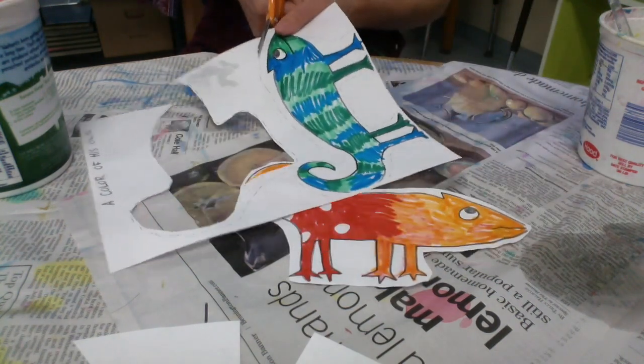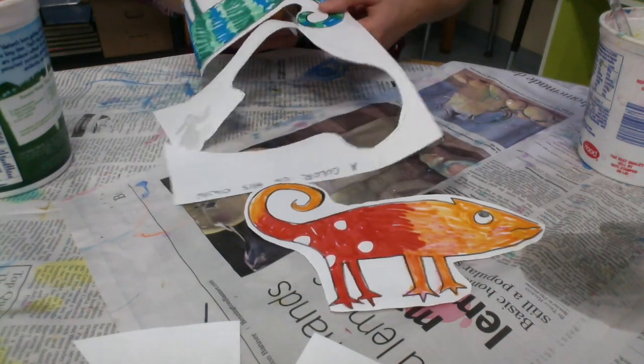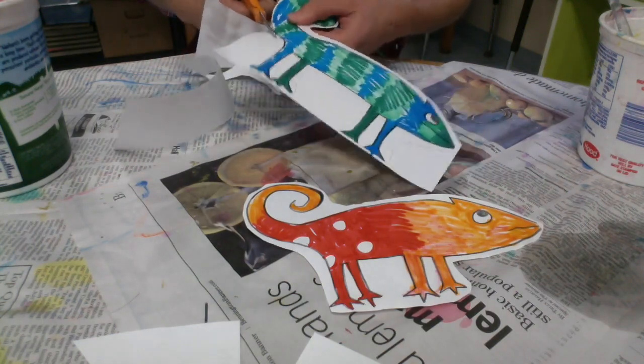One chameleon's done. Now the second — flip that paper around so you can get a good angle to cut from.